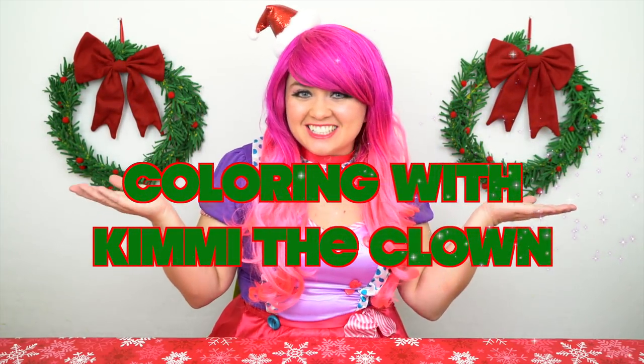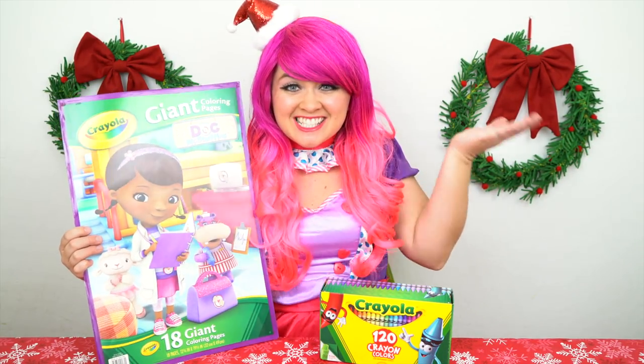Hey everyone! And welcome to Coloring with Kimmy the Clown! Today we're going to be coloring in my Doc McStuffins giant coloring book! I've got my big box of crayons here, so let's get started!